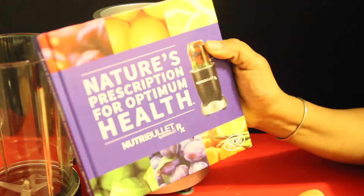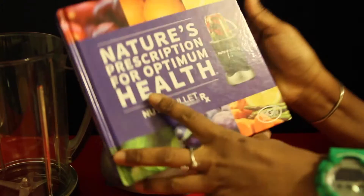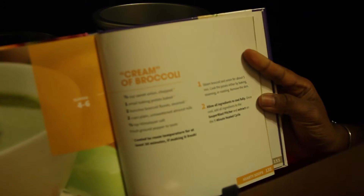Today's Super Blast is coming from the Nutribullet RX recipe book. It's called Cream of Broccoli from page 135.